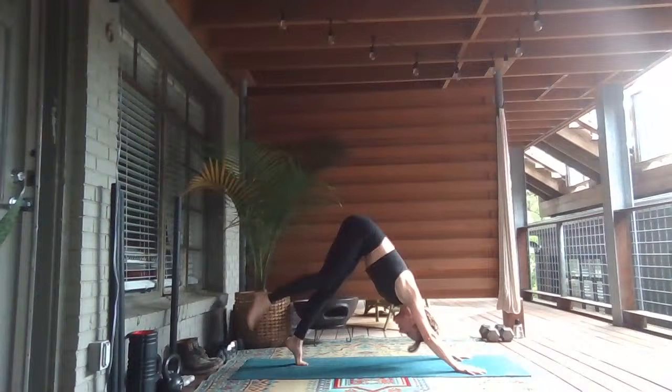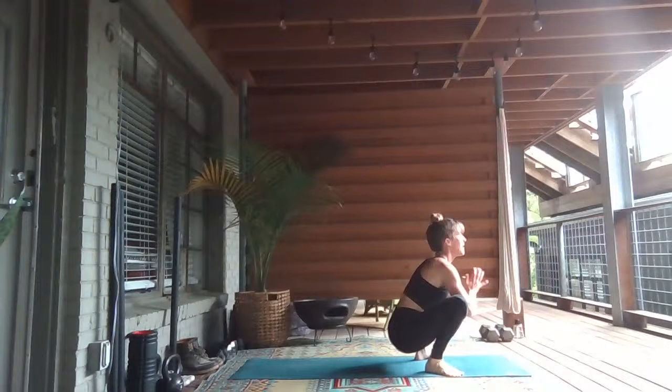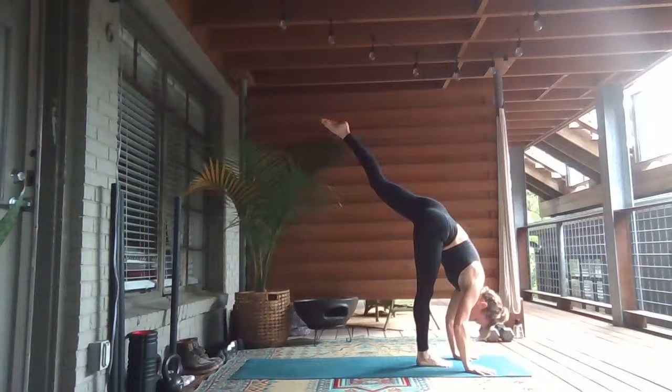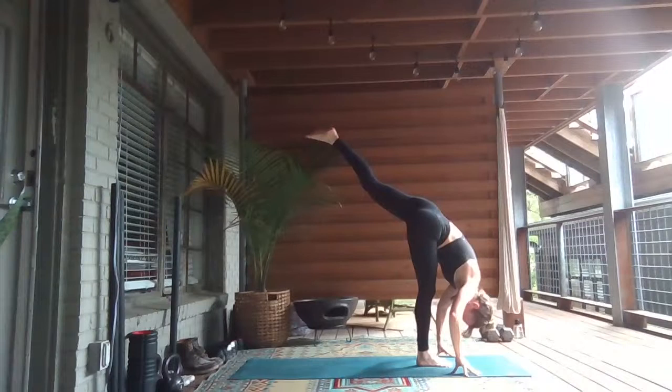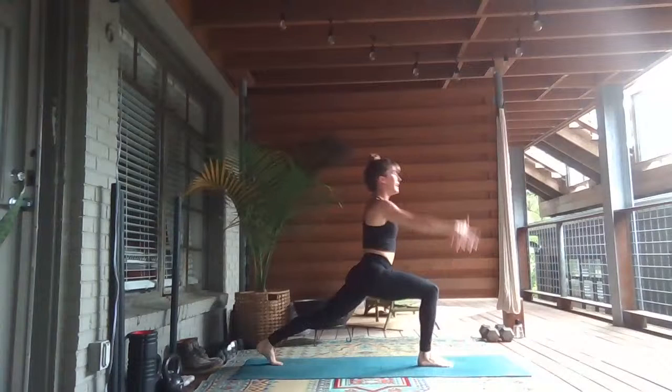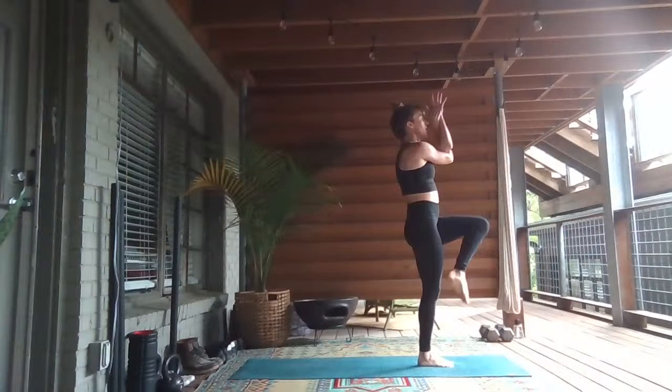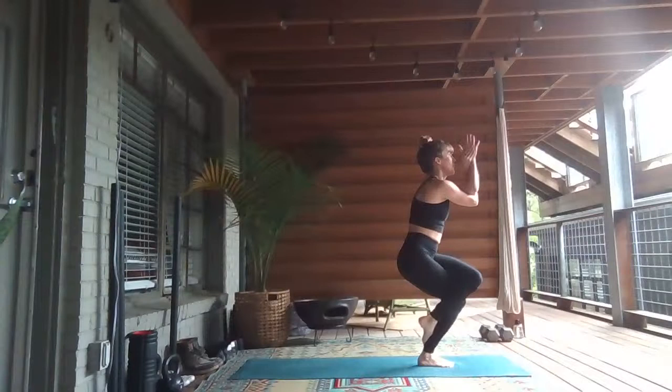Now we're going to take the beginning of that flow and add on just a few more postures. Inhale, lifting the heels, starting in your yogi squat at the top. Bend your knees, drop your hips. Inhale, lift your heart. Exhale, plant your palms — crow pose. Shift forward, breathe in. Right foot plants, left leg lifts. This time let's go straight into standing splits — bow forward, lift your left leg. Exhale, step your left toes back. High crescent lunge, reach up. Right arm goes under for eagle arms. Inhale, lift the elbows. Exhale, lift the left knee. Cross the left leg over, sinking into your full Garudasana — eagle pose.